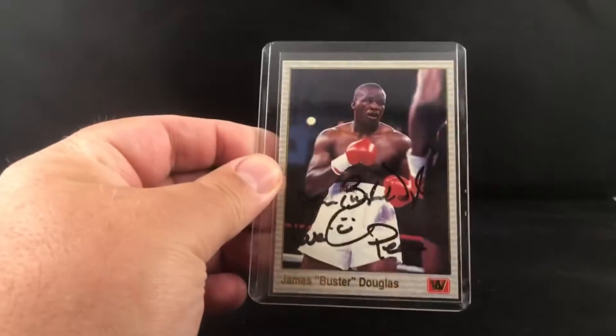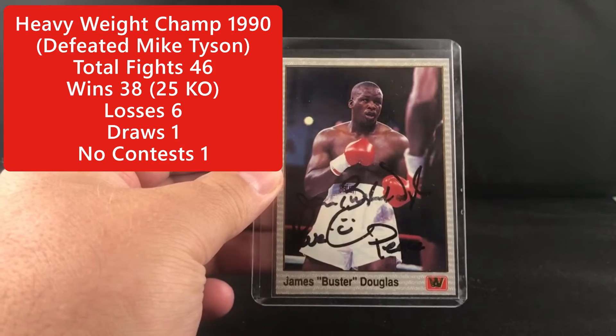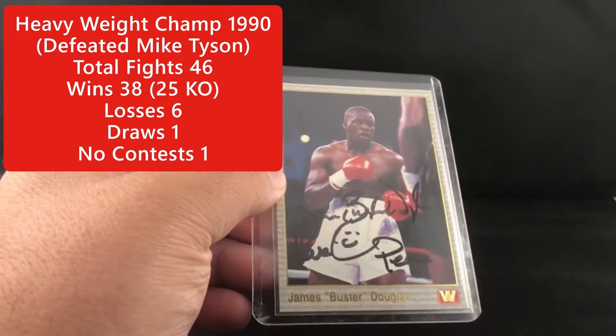Alright guys, got back a two-for-two CTM. This was out about 93 days or so — took a little while to come back. I had seen some coming back within like eight days, so I wasn't exactly sure if this was gonna make it or not. But here we go — Mr. James Buster Douglas.